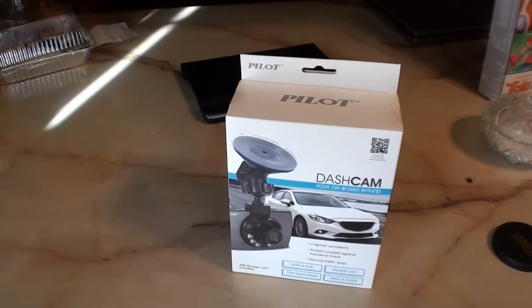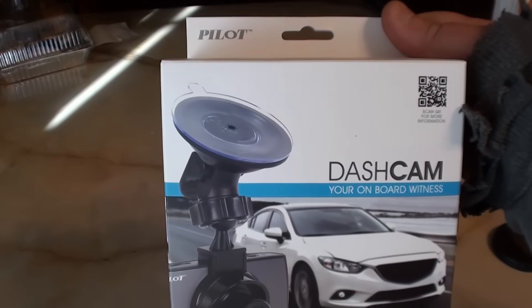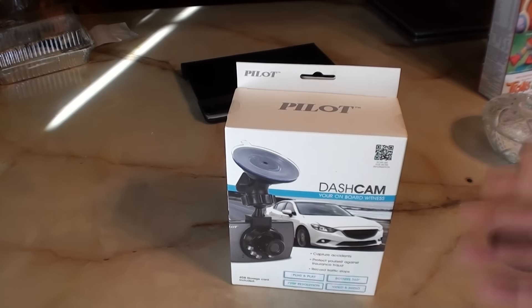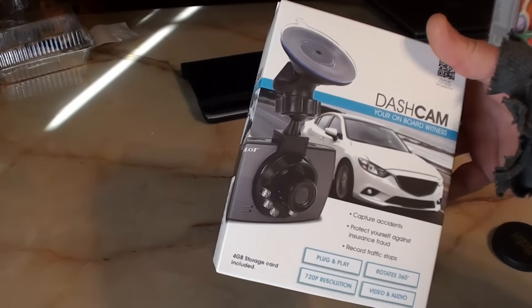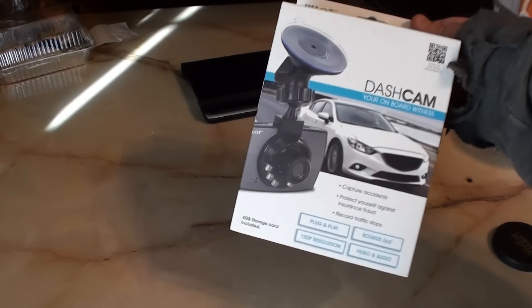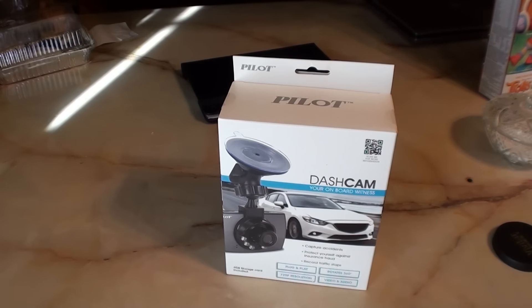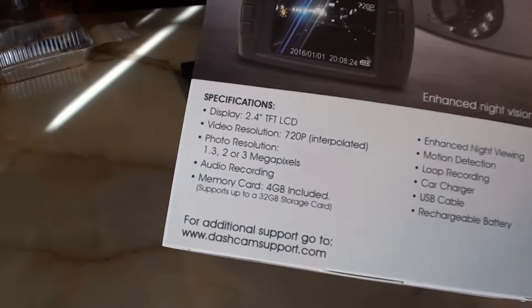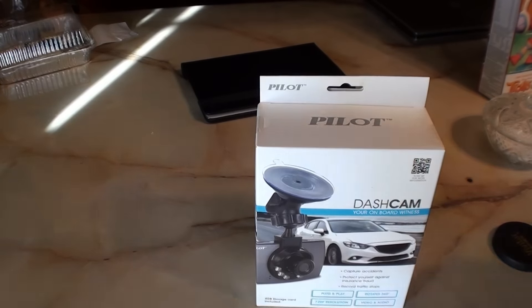Alright YouTube, 116 Falkner here. I picked up a Pilot dash cam from Walmart for $19.96. I've been seeing these there for a couple of weeks but never really raised my curiosity — until today. I have to drive out to Buffalo this evening and we've had some absolutely terrible snow, so I figured maybe I better grab one of these for the trip. Nowadays if it's not on video, you know, whatever. On the box it says 720p and comes with a 4 gig SD card.